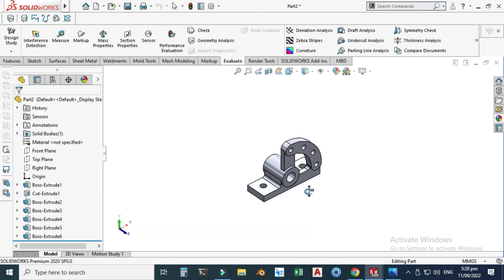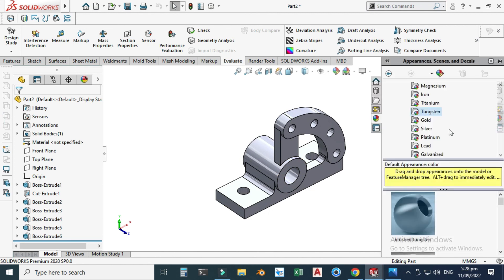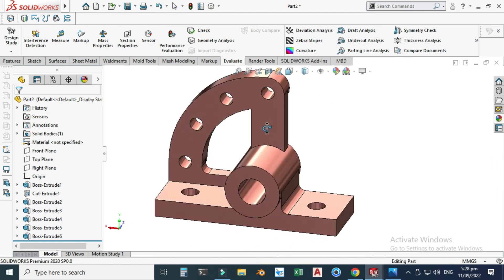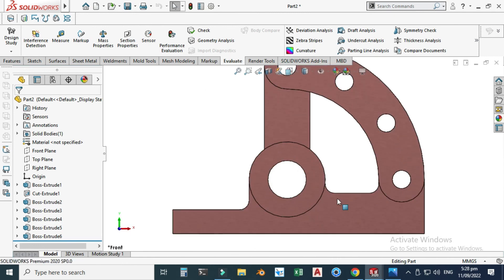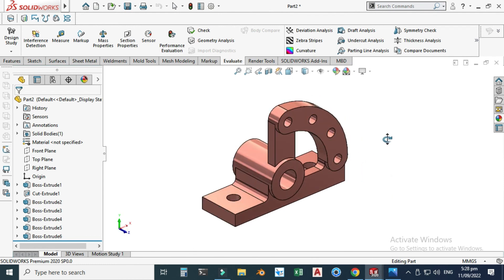Let's apply some appearance before finishing this tutorial. Let's go to appearance and I will apply copper and use this appearance. That's it for today's tutorial. I hope you like it, and if you have any questions related to this tutorial or any other tutorial in my list, you can ask in the comment section. Thanks for watching and please subscribe to our channel for more informative and interesting projects. Thank you.